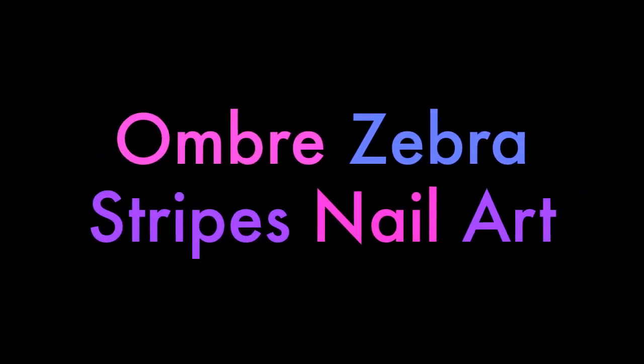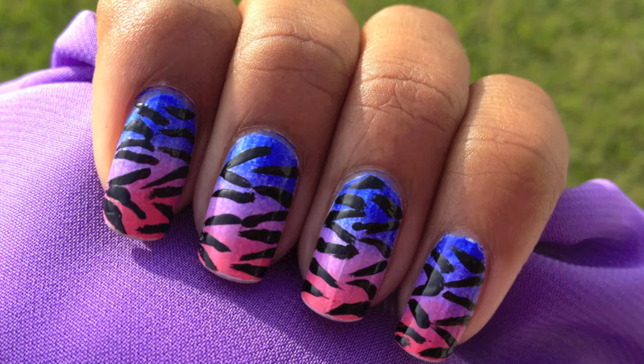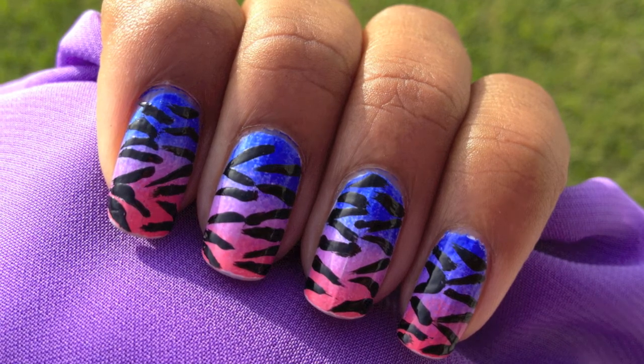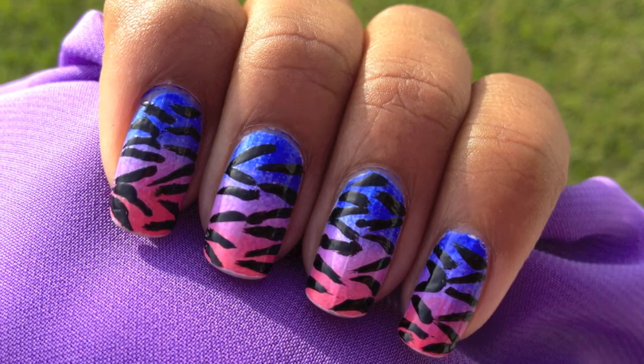In this week's nail tutorial, I will show you how to incorporate both ombre and zebra stripes in your nail art. So, let's get started.